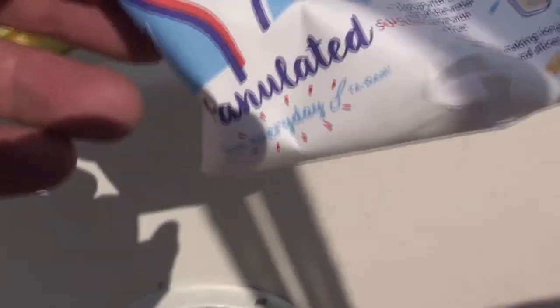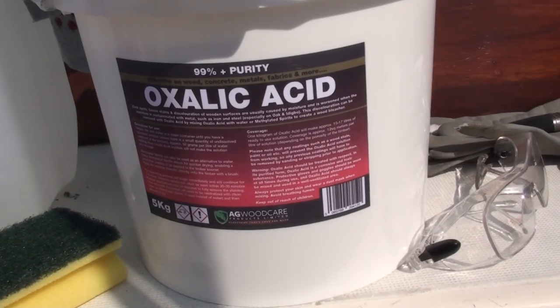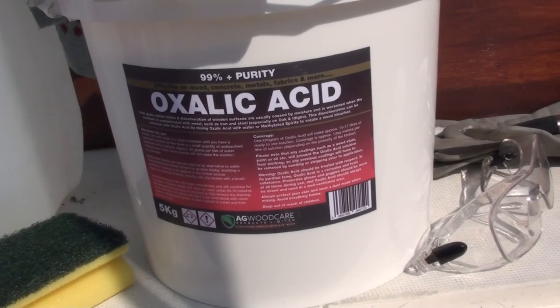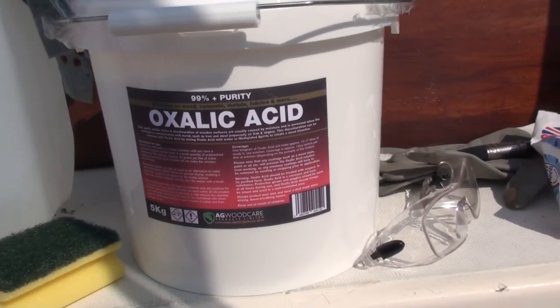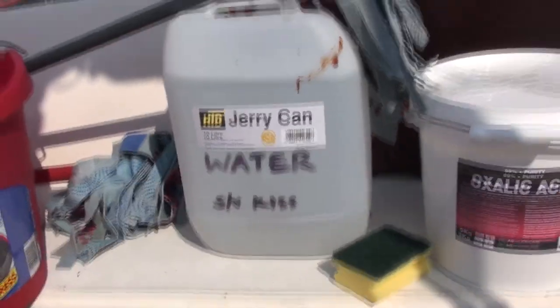Oxalic acid, although it's called an acid, is used as a base chemical in detergents and cleaning products. So it's not a particularly dangerous product, but it is on the poisons list as far as I know, so normally you can only buy it in chemists. AG Woodcare sell it in crystal form, 99% purity, which is brilliant. So I'm going to mix in 600 grams to 10 litres of water.